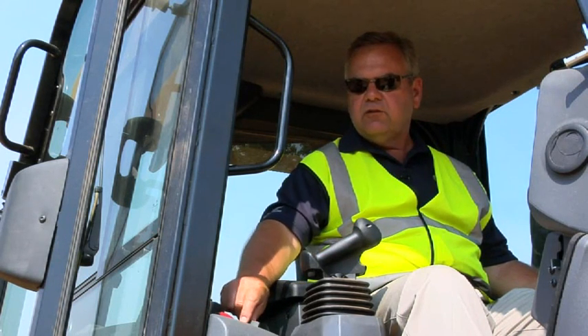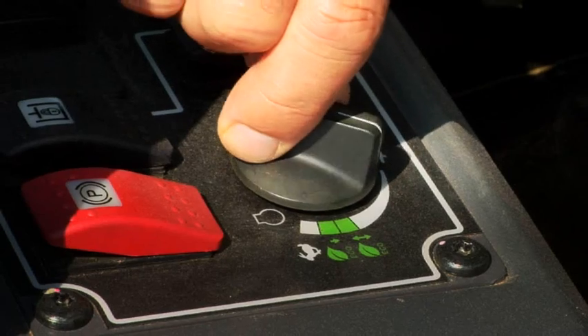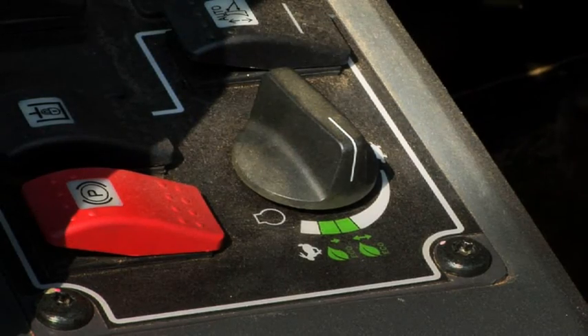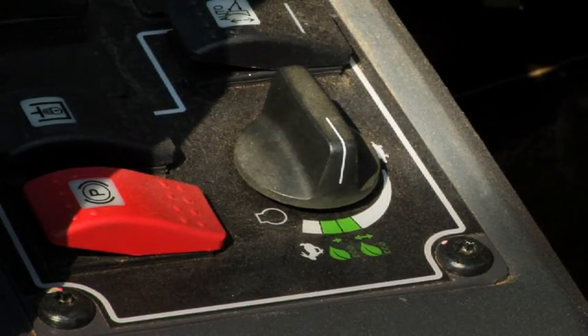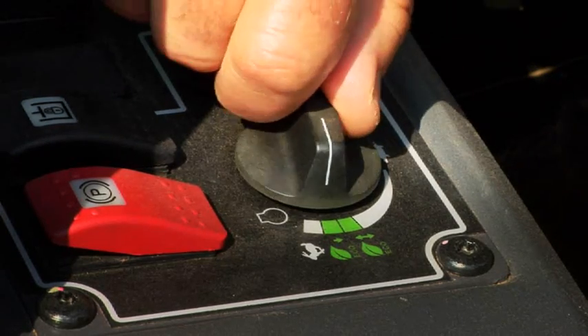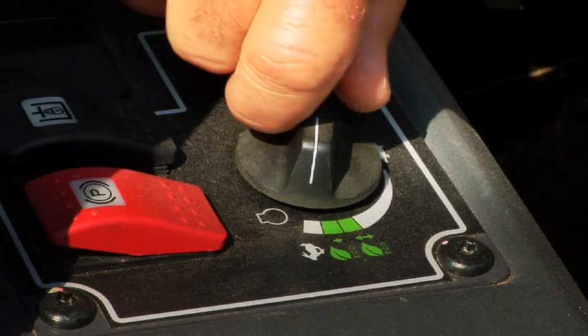Using the throttle control dial, you can select two different Eco Modes, which reduce your engine RPM and fuel consumption. One selection reduces engine RPM slightly in both forward and reverse. The second setting reduces it only in reverse.